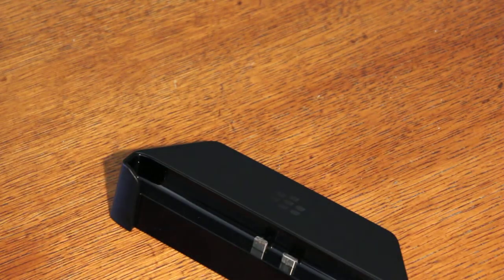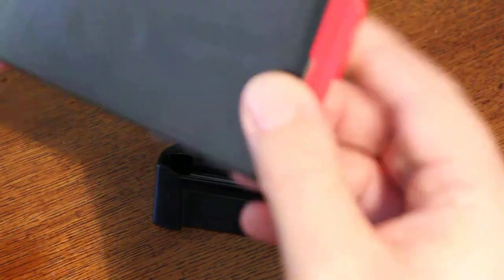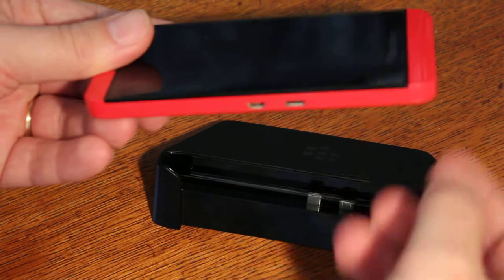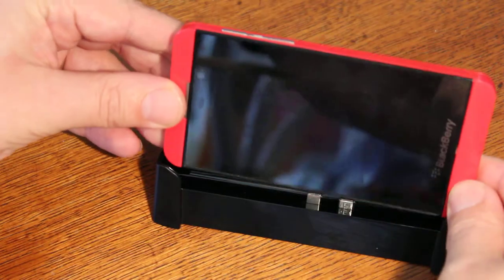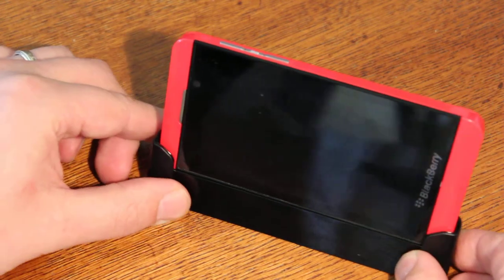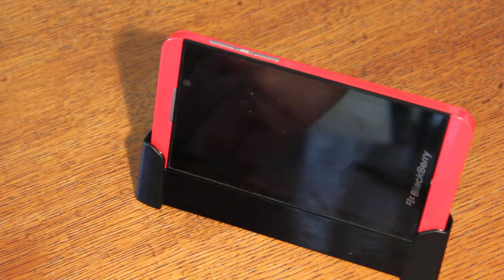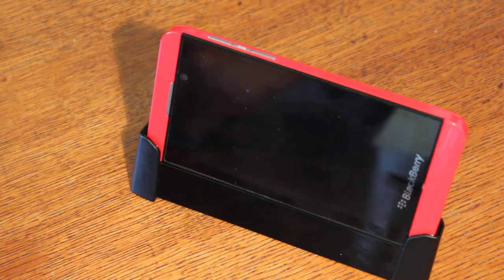The phone slides in nicely — just check that it goes the right way so the USB and HDMI ports are down. Put it there and press into place, and there you have it: a nice little charging station for your Z10 phone.